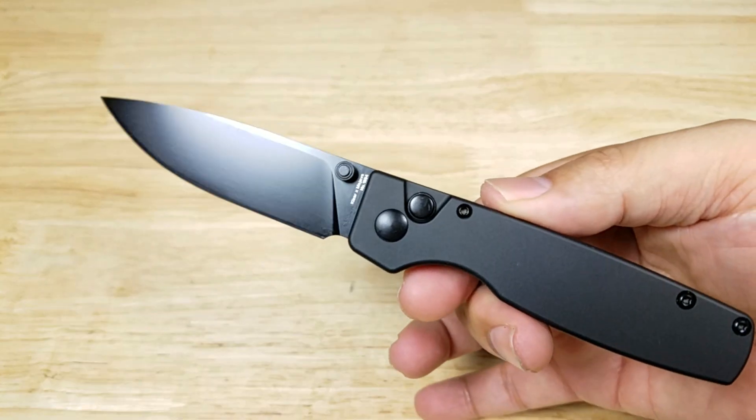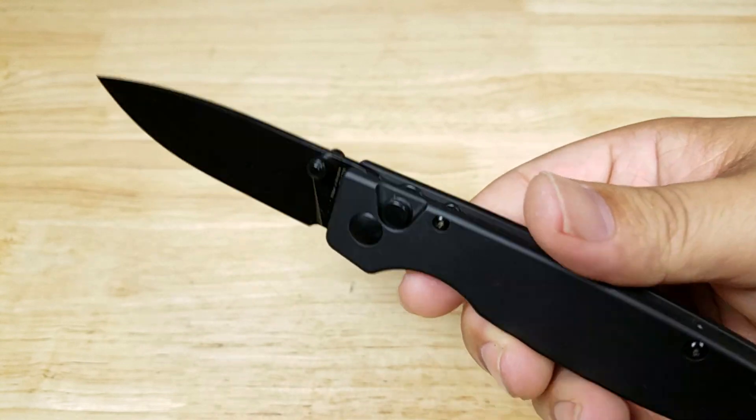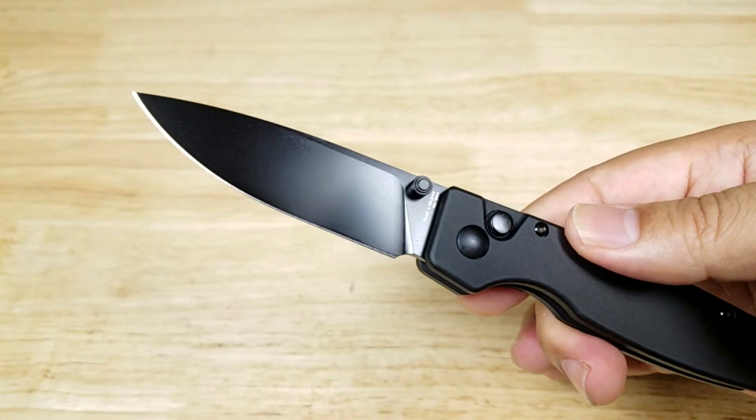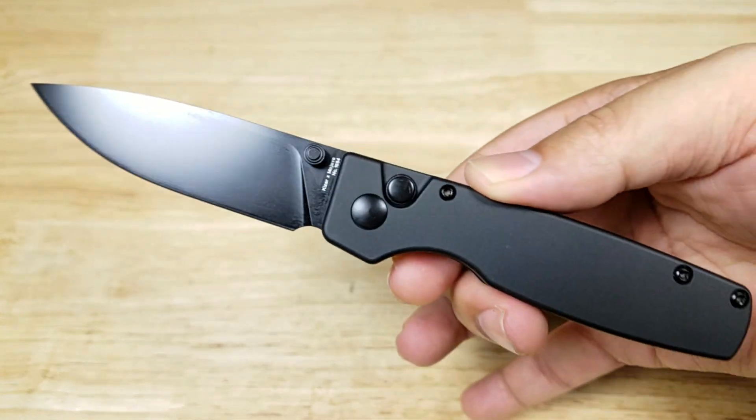We've got a knife here that's black on black on black, but Kaiser has this available in many different colors, many different handle varieties, and many different steel varieties. People just absolutely love the combination of black handles, black coating, and black hardware.